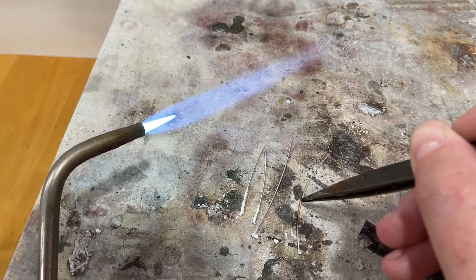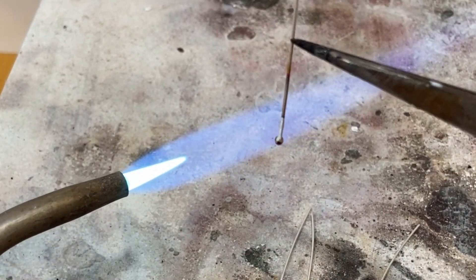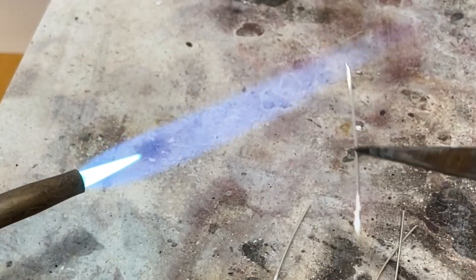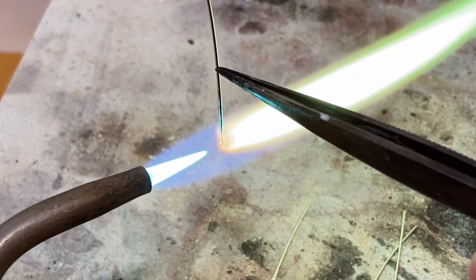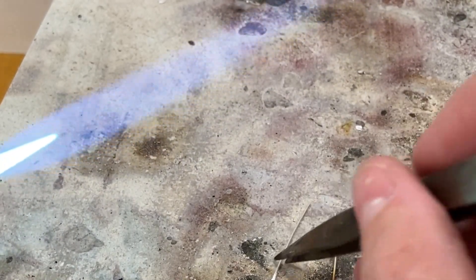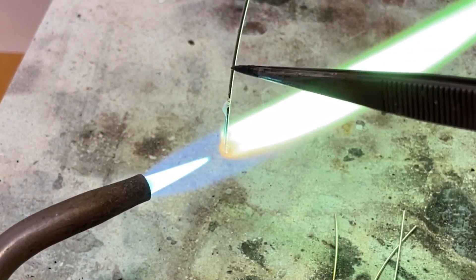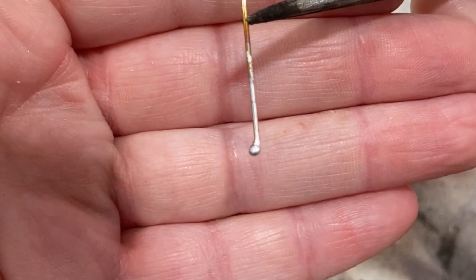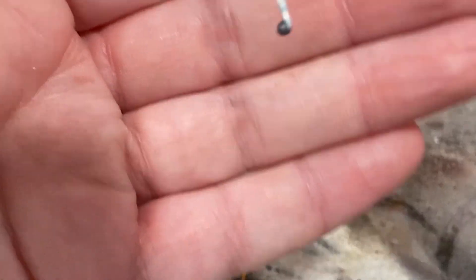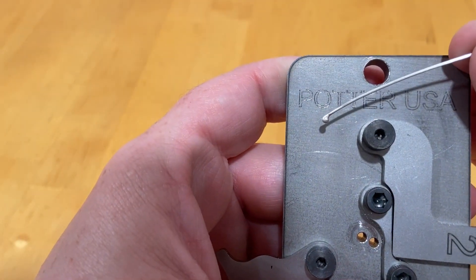You can melt as large or as small of a ball on the end as you want, but it's important to note when forming your balls how much of the wire it takes up in melting. I generally give myself about a quarter of an inch of wire for the size ball that I typically use on the end of my ear wires. Once you have melted the balls on each of your ear wires, go ahead and pickle and clean them. Here you can see roughly the size ball I'm using — this one's just slightly larger.